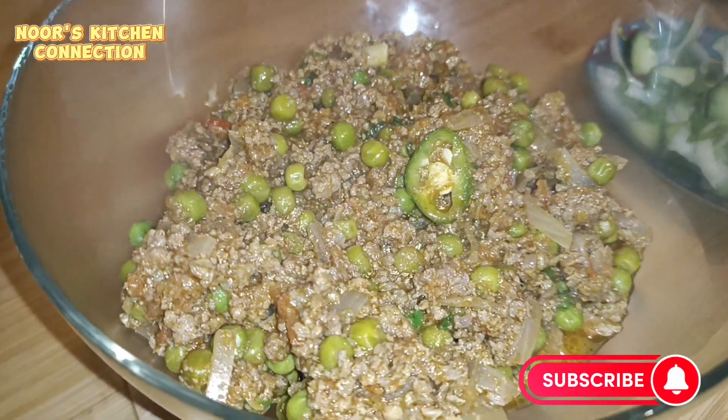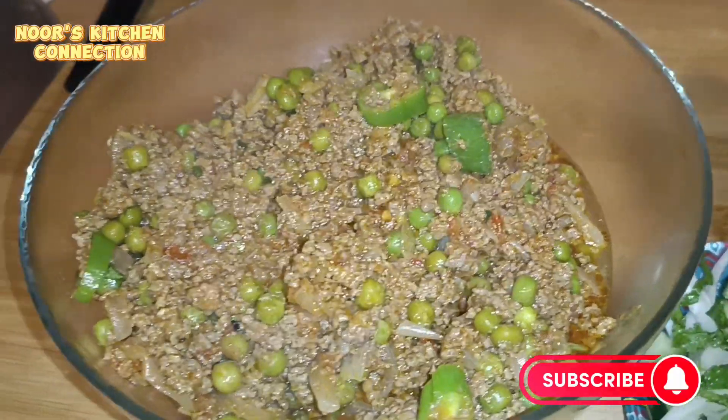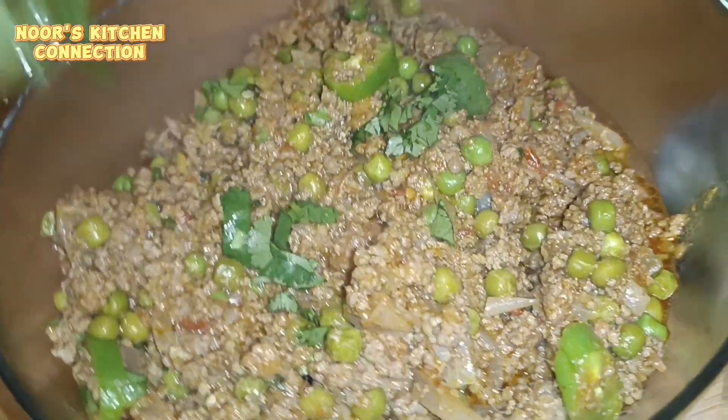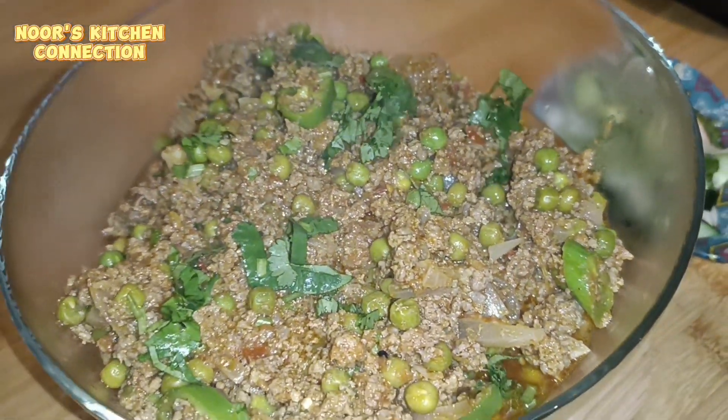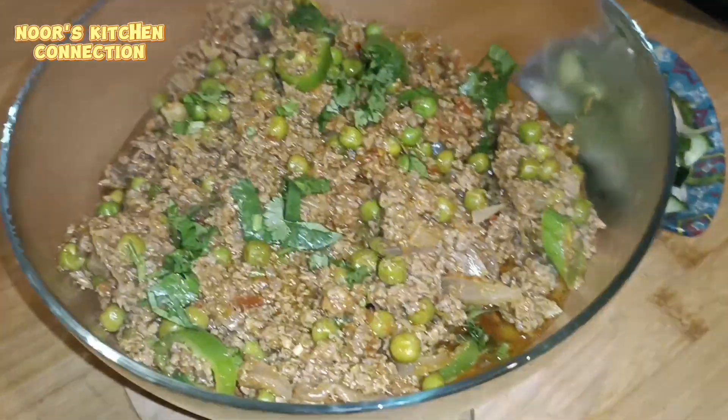Today I'll be making a very nice, delicious matar keema — minced meat with green peas. This is a very traditional dish. You can have it with your friends and family and enjoy it with fresh chapati, naan, or white rice. This is truly delicious.